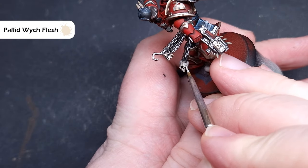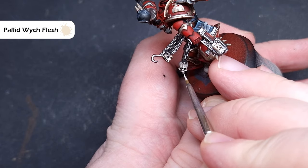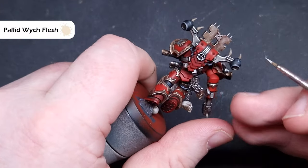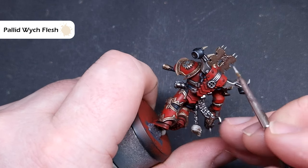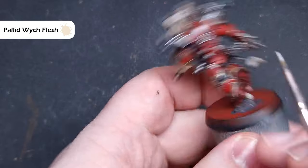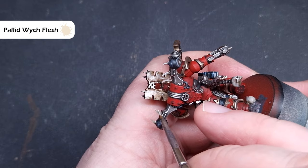The final highlight on all these areas is going to be with Pallid Wych Flesh — not too much on your brush and just catch those raised edges. This is really easy on the skulls around the eye sockets and cheekbones, really easy when highlighting the bones sticking out of the top of the backpack, and for the teeth protruding from the armour again just make sure you haven't got too much on your brush and this will make it really simple.